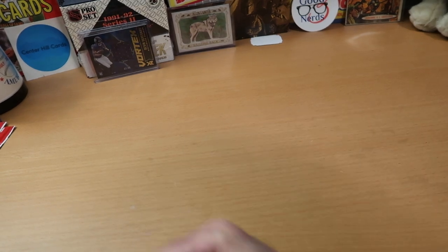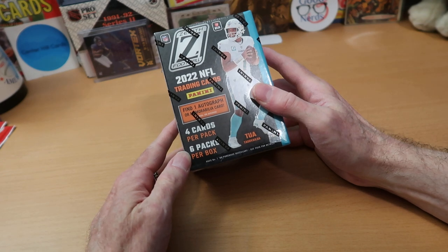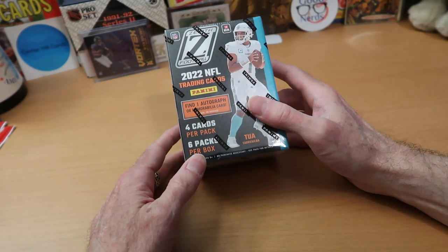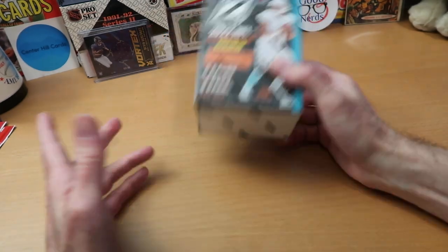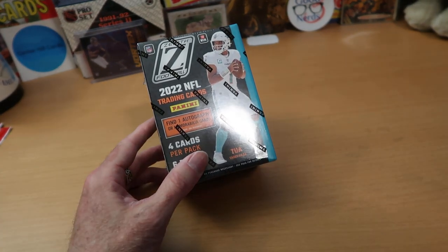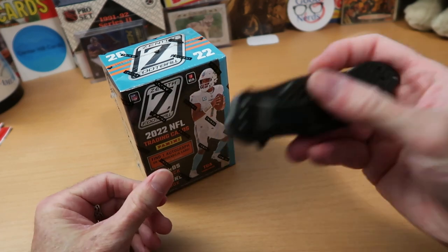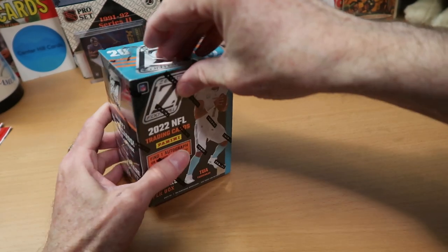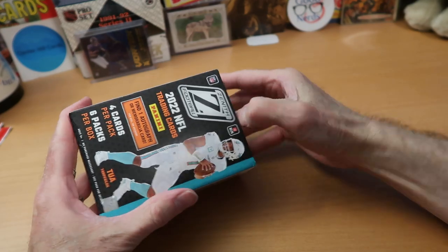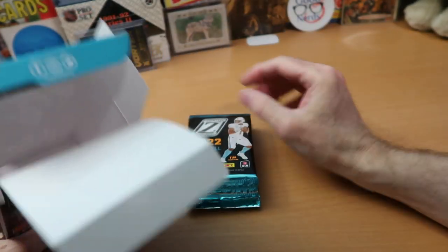Wipe this off a little bit so we don't get the cards any messier than they're already going to be. So here's today's product: some Zenith football. You get four cards per pack, six packs per box, and you get an autograph or a memorabilia card in there. I don't know what the memorabilia card could be, but we'll find out together. Let me reach down into my holster by my ankle and get out my helpful blade to cut open this product and give you a sample. As always, keep these out of the reach of small children and vice cops. Let's see what we got in here — I've never opened this on the channel before, but I'm pretty sure it's good stuff.